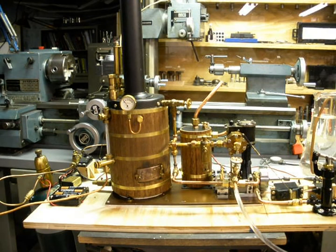Hi, Steamer Joe again. I've got the launch steam plant set up and ready for a test. Before I get started, I'll stop and show a still photo of some of the boiler pieces before they were silver brazed together, just to give you an idea of what the interior of the boiler looks like.